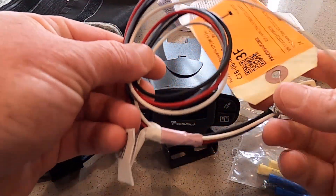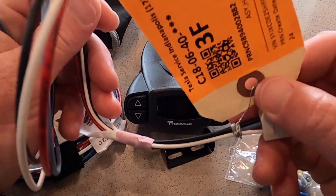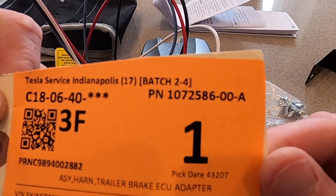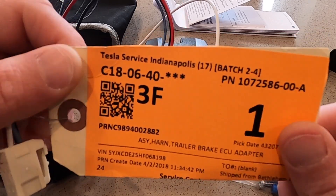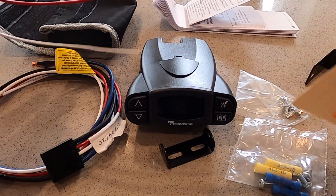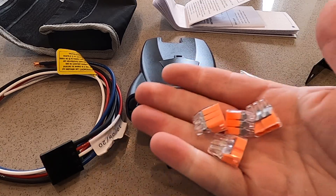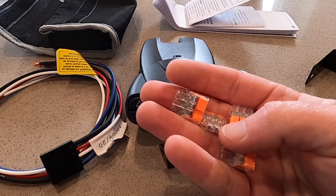The next thing you must get unfortunately does not show up as a Model Y part number, at least yet — hopefully in the future this will include the Tesla Model Y. This is important because when you talk to your service center to order this part, you may encounter some pushback. This wiring harness is from a Model X, part number 1072586-00A. If you add the trailer hitch, just ask Tesla about this wiring harness — you need it to plug into the factory wiring harness on your Tesla to connect the brake controller. They also provide some wiring crimps, but instead I recommend using push-in wire connectors, which are much easier and a bit more secure.